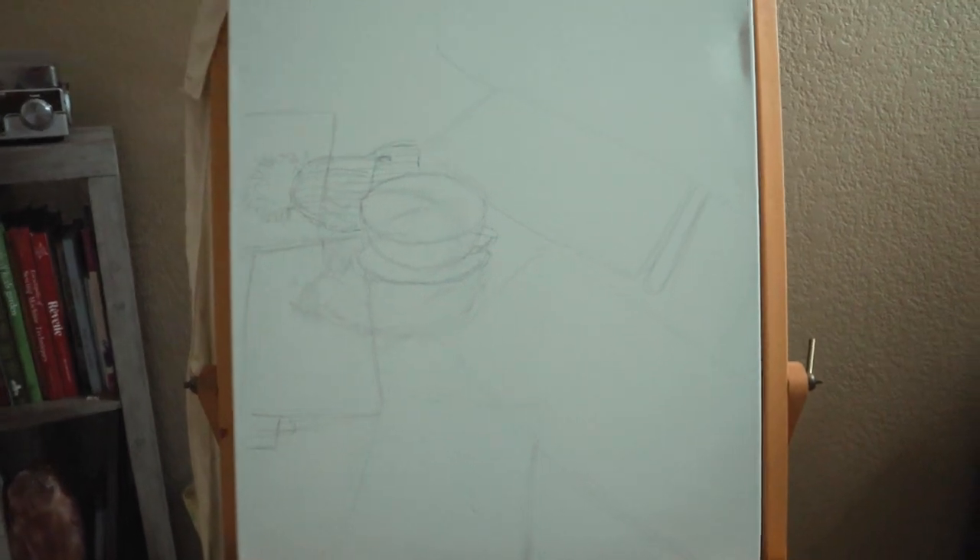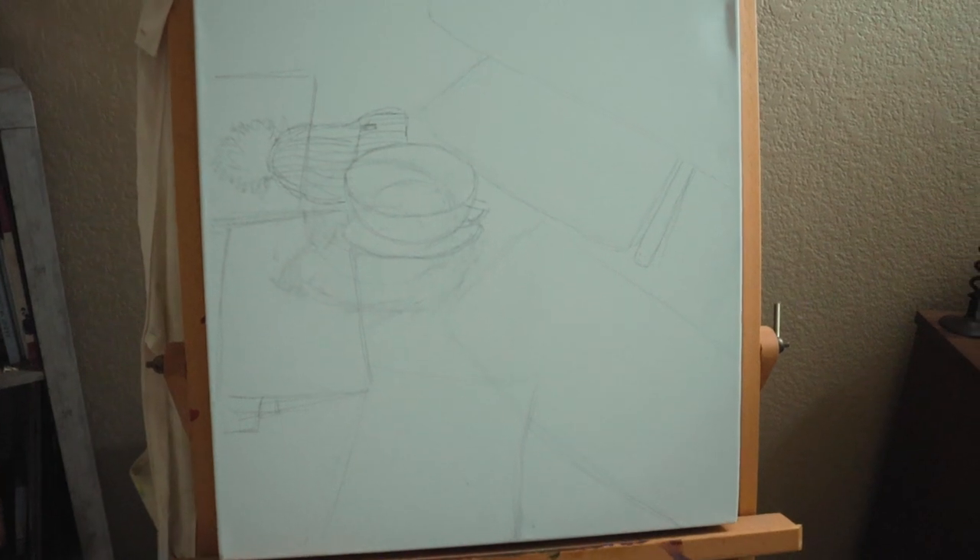Here's what 20 minutes of sketching on my canvas looks like — 20 minutes of progress. That's all I'm going to do for today. I know it doesn't seem like a lot, but when you have other obligations in life you don't have a lot of time, so you do what you can. I'll be back again tomorrow in the studio to continue working on this.